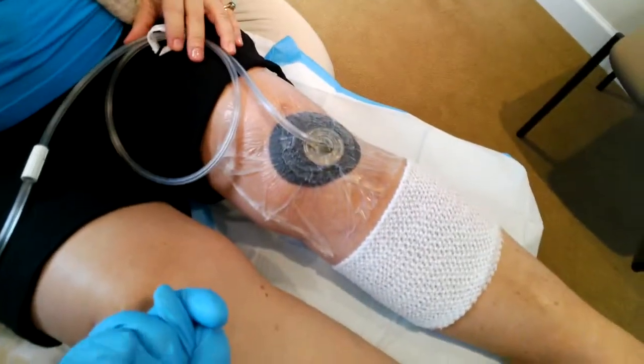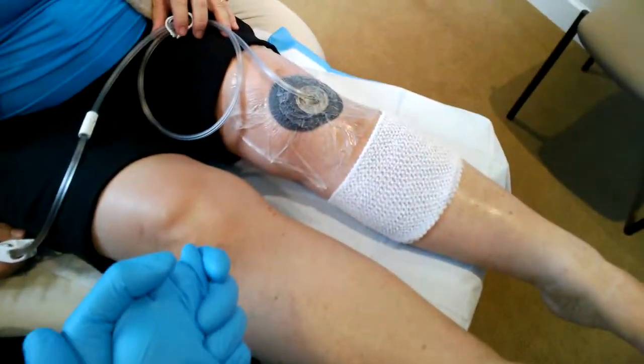So that's the KCI WoundVac. I just want to thank our patient for allowing us to film this video.